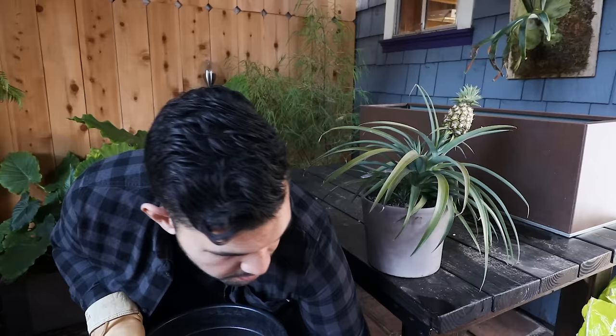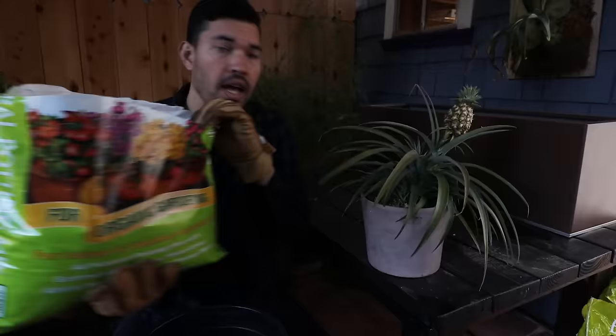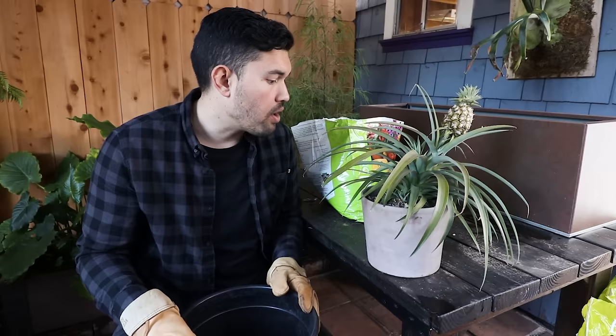As far as soil goes, being a bromeliad, it's going to want a more sandy loam. These are thick, succulent-esque stems that can hold on to a decent amount of water. So I'm going to do a mix — I've got some potting mix here from Espoma, and then I also have some cactus mix that I'm going to mix in about 50/50 into this pot and we'll go from there.